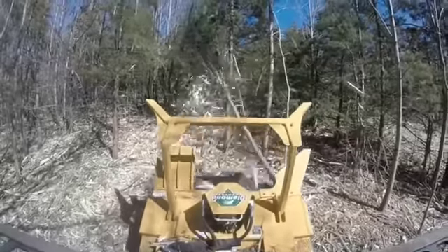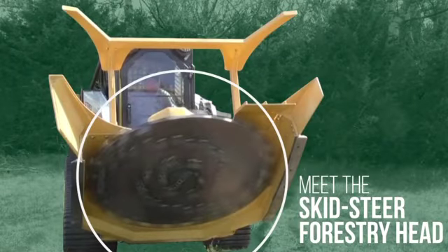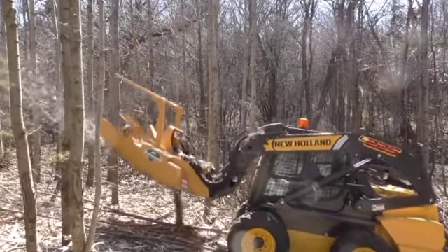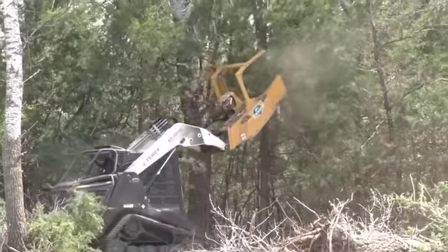Diamond Mowers has something new for you to chew on. Meet the 60-inch skid steer forestry head, ready to take a bite out of your next job. It'll mulch a tree with a diameter of up to six inches like it's an hors d'oeuvre and make a meal out of trees 14 inches thick.